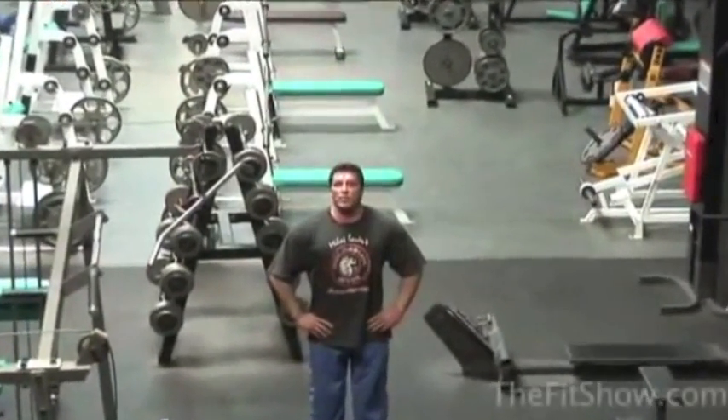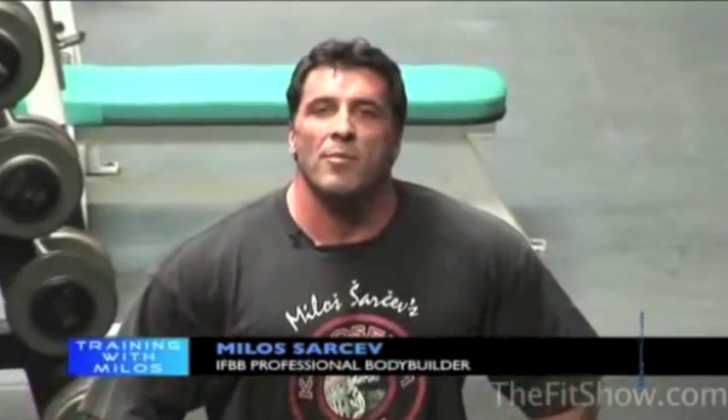Welcome back to another episode of The Fit Show, powered by bodybuilding.com. This is Milo Sharchev, Pro Bodybuilder. I'm here in Coliseum Gym Fullerton, mecca of bodybuilding here in Orange County. Today's segment is training shoulders, or deltoids. As an important muscle group for all competitive bodybuilders and men in general, I'm going to show you what I learned in 20 years of training experience, how to develop front, side, and rear portion of a deltoid — a very important aspect for building a complete package for competitive IFBB pros or NPC competitors.